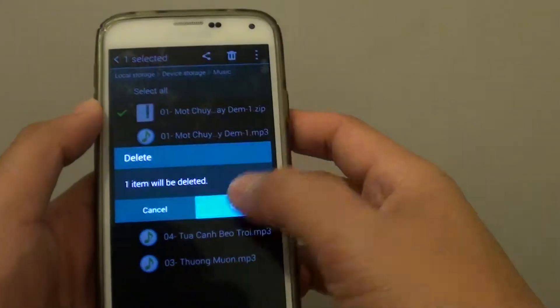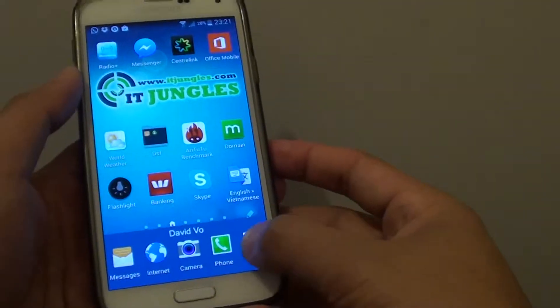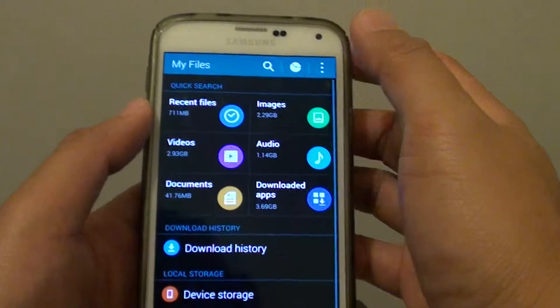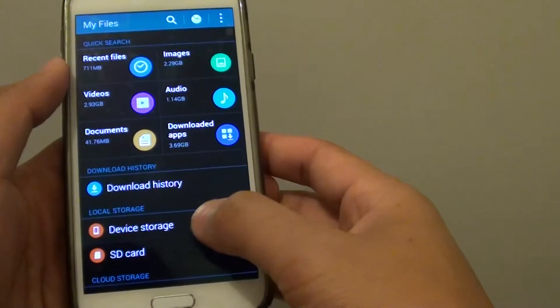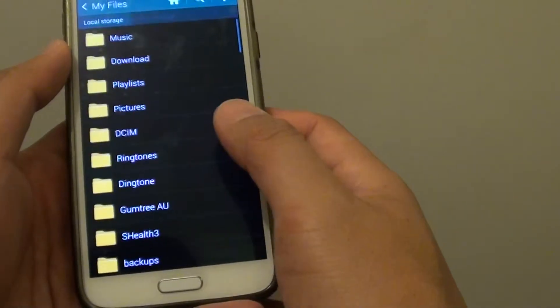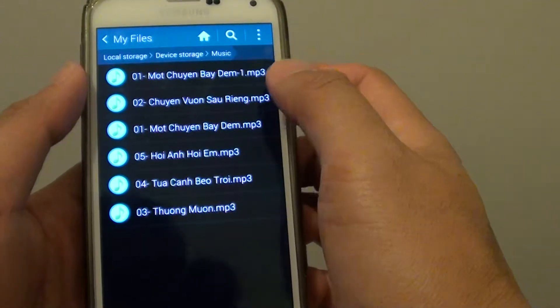First press on the home key to go back to the home screen and tap on Apps. Go to My Files, and in My Files navigate to the folders where you have your files that you want to zip up. Tap on Device Storage, and I'm going to zip up some of my music files so I tap on the Music folder.